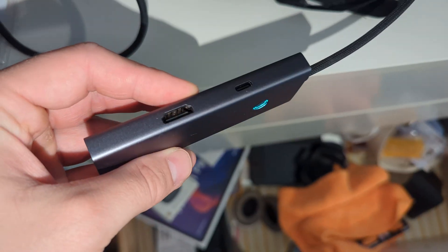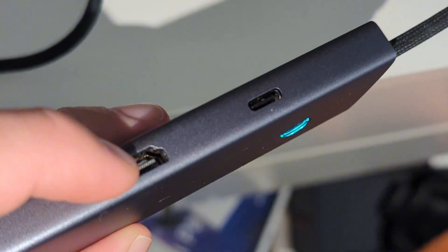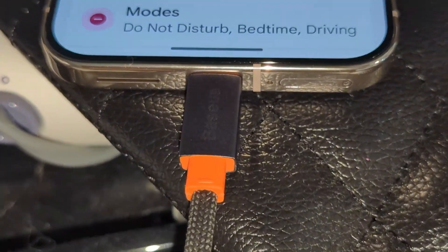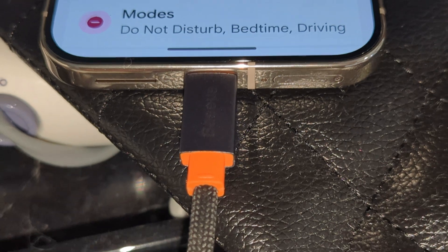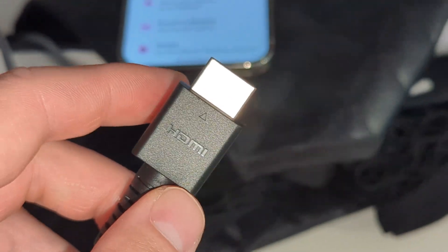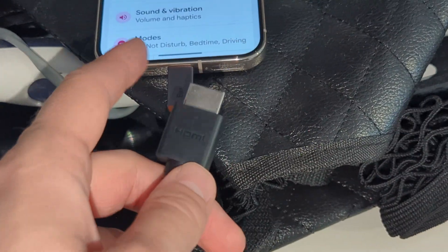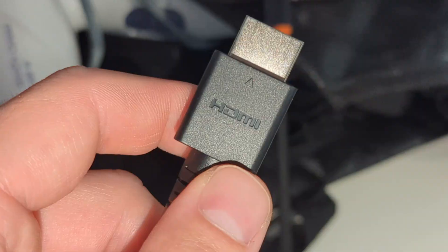It's a hub that allows us to connect HDMI right here, and then this second end connects into the USB-C port. But if you have an HDMI cable with a USB-C end, you can connect it straight into your Pixel 10 Pro instead of using this accessory.